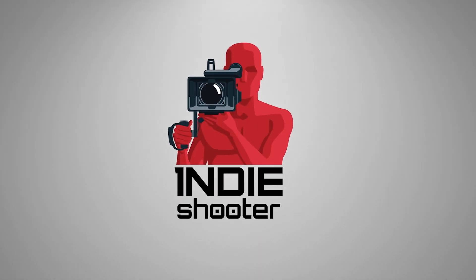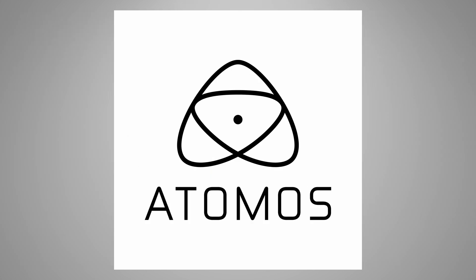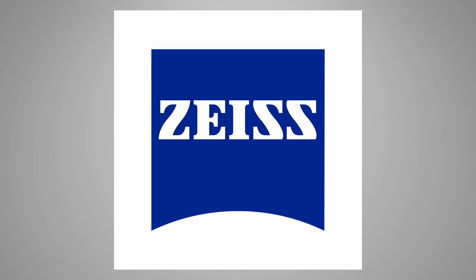Indie Shooter, brought to you by Akiteo, Atomos, Bandpro Film & Digital, Blackmagic Design, and Carl Zeiss.